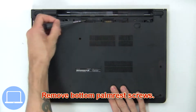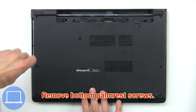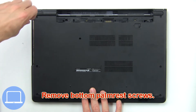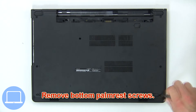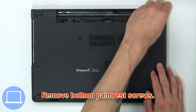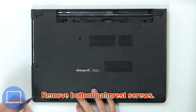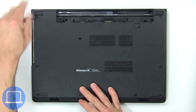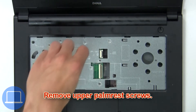Now remove bottom palm rest screws. Now remove upper palm rest screws.